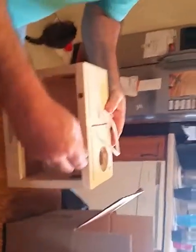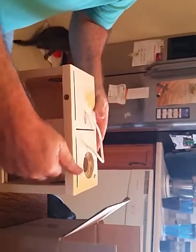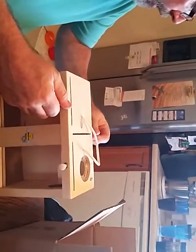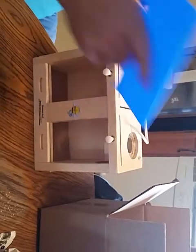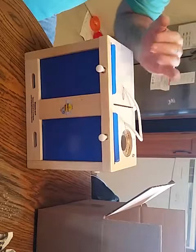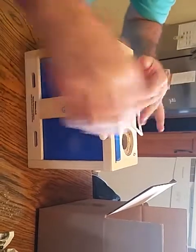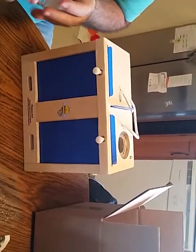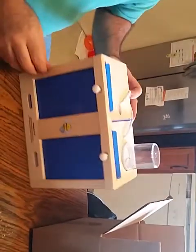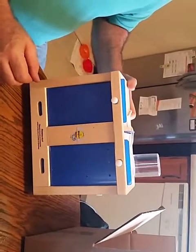Then you have your three other thumb screws — two in the front and one in the back. You would take your plexiglass, take the film off, and slide them down in like that. Take your food tray, fill it up, and there you go — there's the diesel hut.